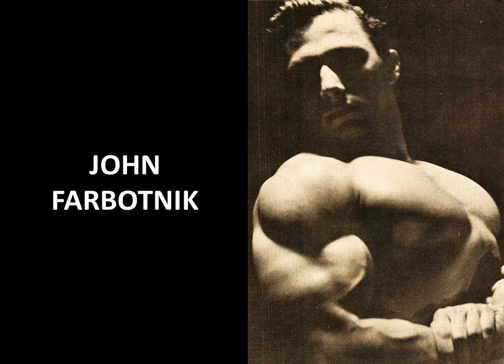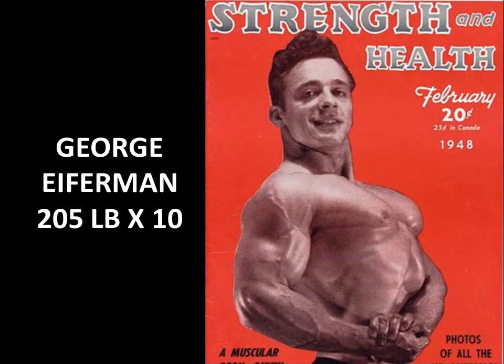Here is one of my favorite side chest poses from the Silver Era: John Farbotnik, who won the best chest award several years straight. Look at that side chest — it is phenomenal. He routinely used the bent arm barbell pullover, and you can see the slabs of chest muscle, the capped delts, the softball biceps, the veiny thick forearms, and that deep rib cage.